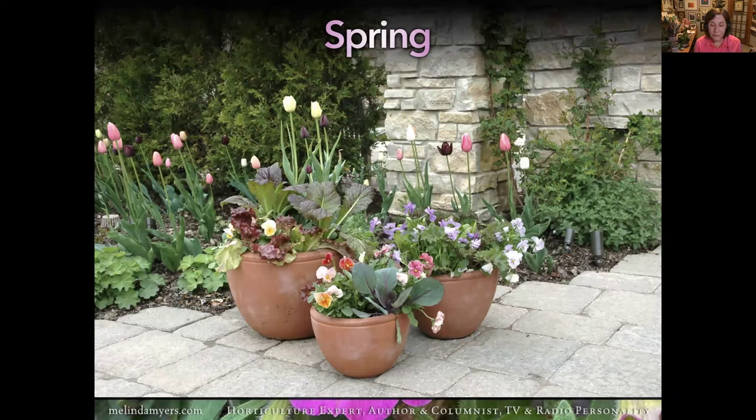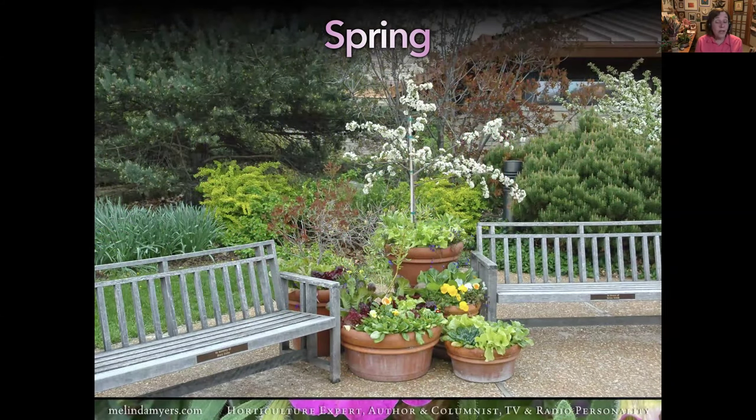This is Olbrich Botanic Garden in Madison. You can get a pot of spring flowering bulbs, set it in the container, then plant some greens like the ornamental mustard and lettuce you see here—edible and ornamental. Pansies are edible as well; just remove the reproductive parts. You may want to do trees or shrubs in pots. For those of us up north, don't use terracotta and glazed pots if leaving them out all winter—instead use cement, wood, plastic, grow bags, or fiberglass.